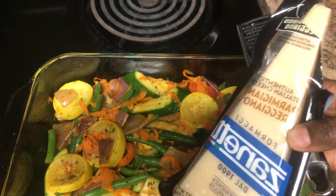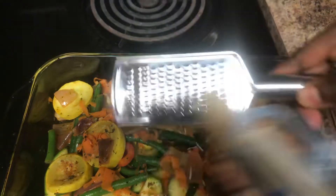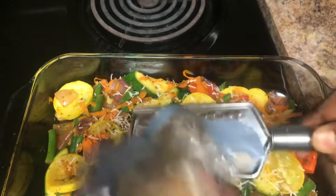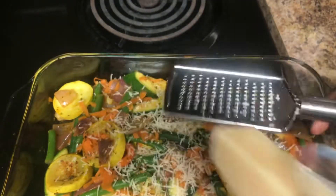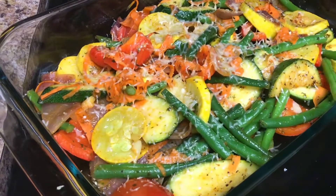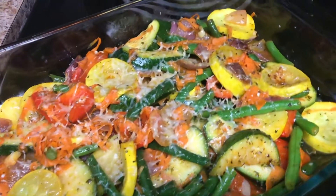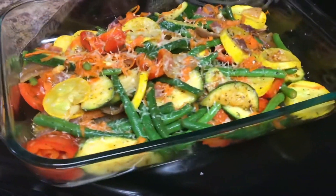I shaved some parmesan cheese on top and put those in the oven at 450 degrees for about two minutes, just enough to melt the cheese. I was going to eat my vegetables with just a slice of fish, so I really wanted them to have a distinct taste. I'm telling you, cheese takes anything to the next level — you should try it on your veggies.